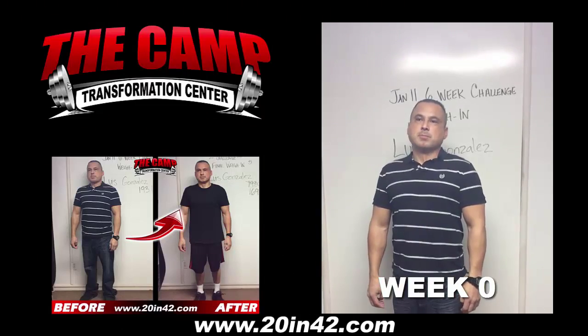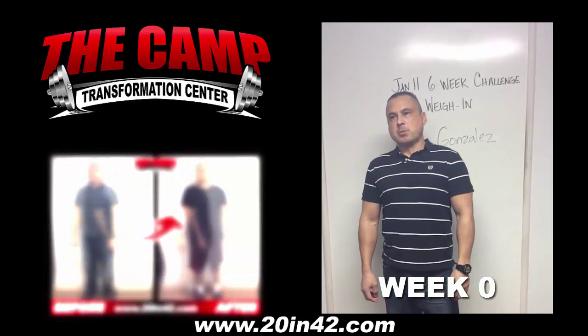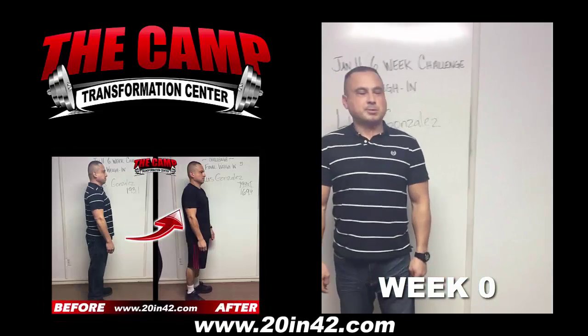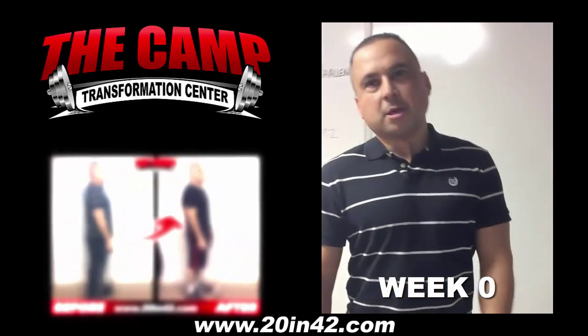We're here with Luis Gonzalez today for the January 11 six-week challenge starting weigh-in. Luis, are you ready to find out what your starting weigh-in is? Let's walk on the scale and see where you're at. Alright, 193.1. You ready to lose 20 pounds in 6 weeks?